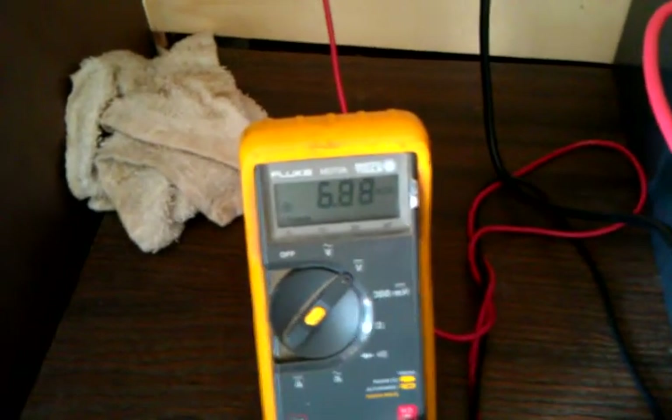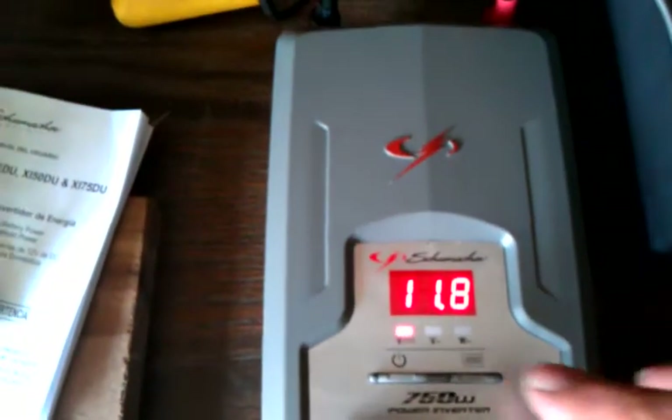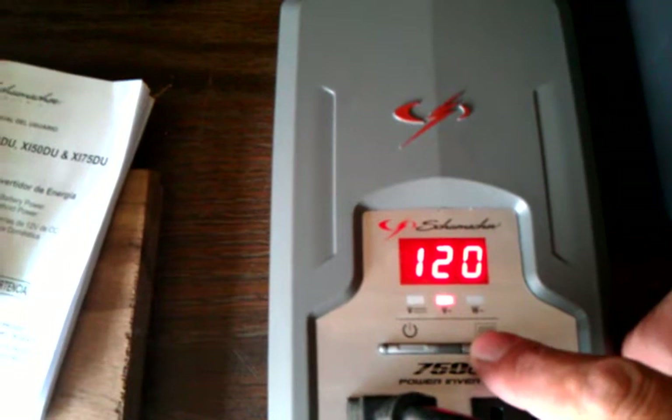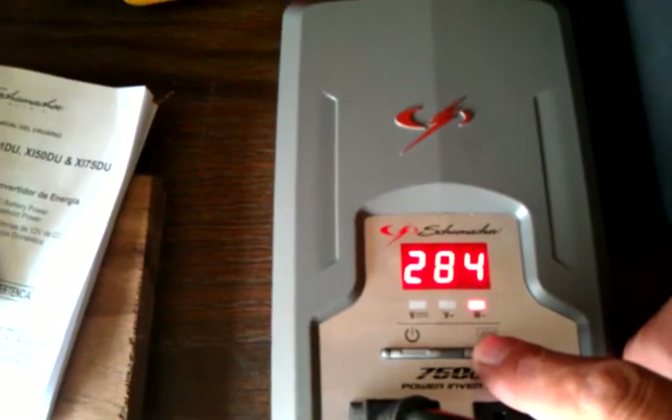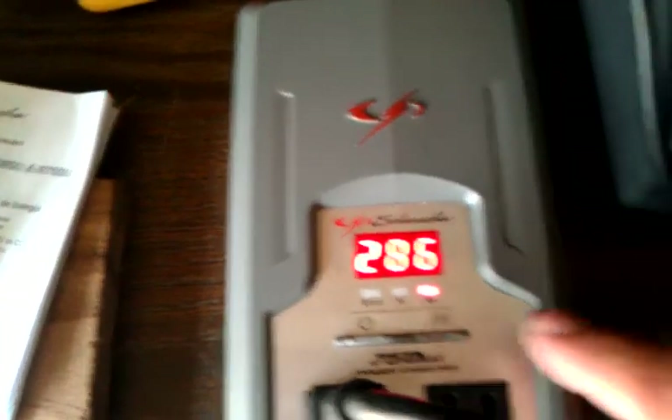That's the volts coming from my wind generator, that's the battery bank voltage, 120 volt electric, 284 watts is what it's pulling, and what I'm running is that pump with no load on it.